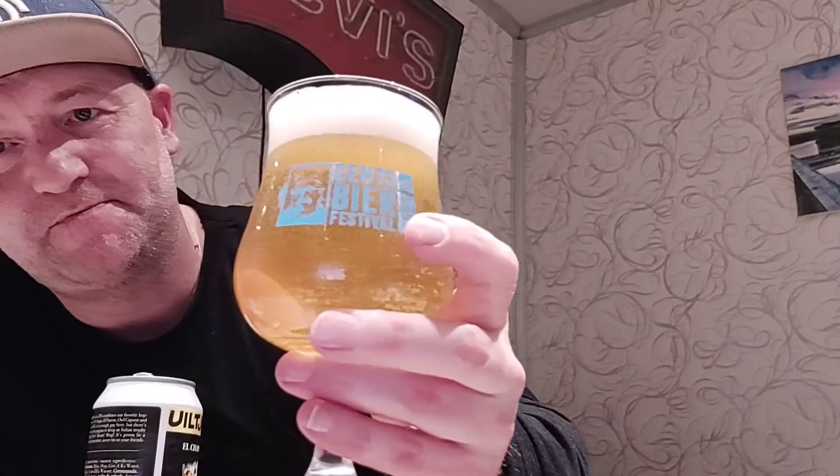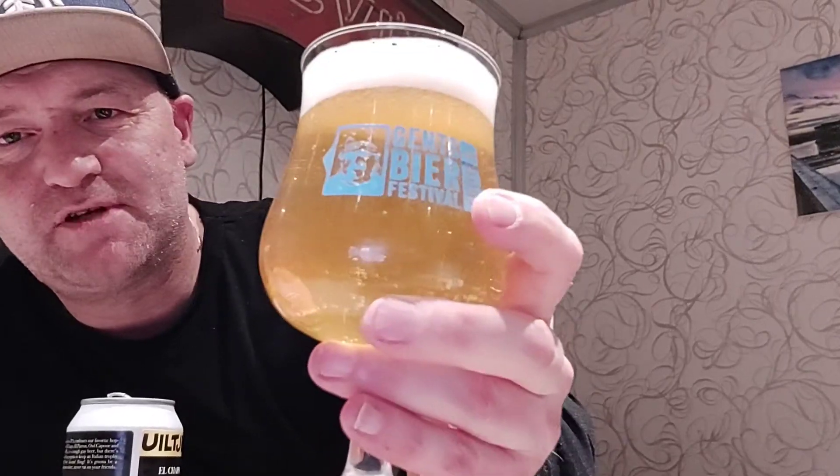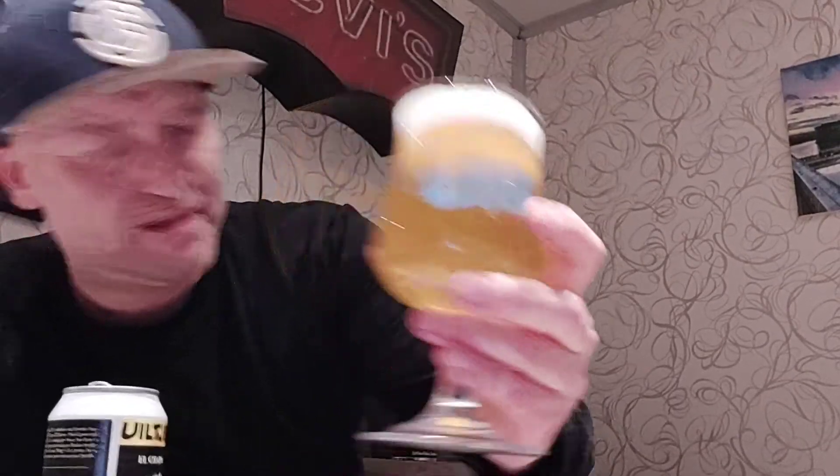It looks really nice - a straw golden color, one finger head, and quite some carbonation going on. Let's get to the nose. Cheers, guys. Really hoppy, and you get the dryness indeed - it's not like your other IPAs. You get the dryness also on the nose, and it's citrusy. I think this one is going to be really fruity.